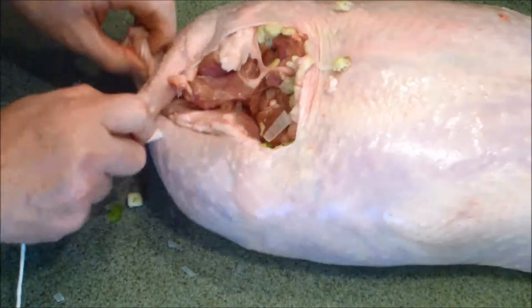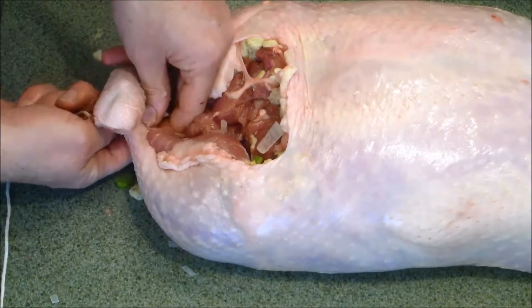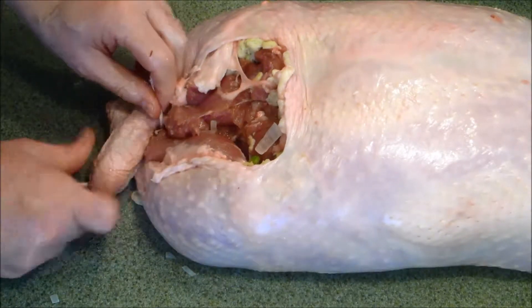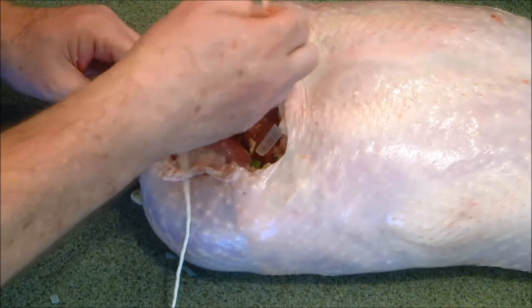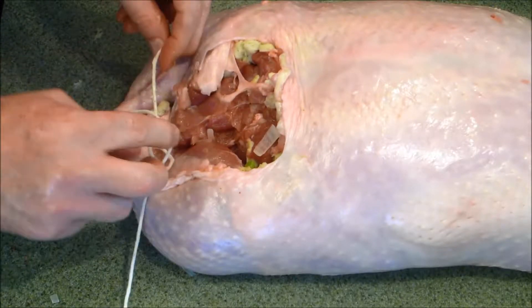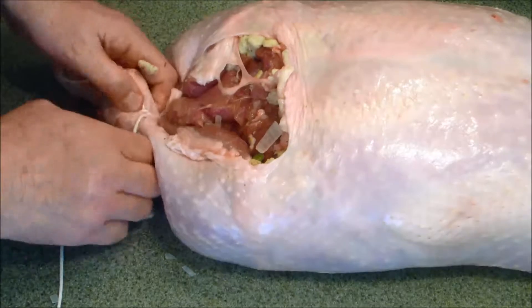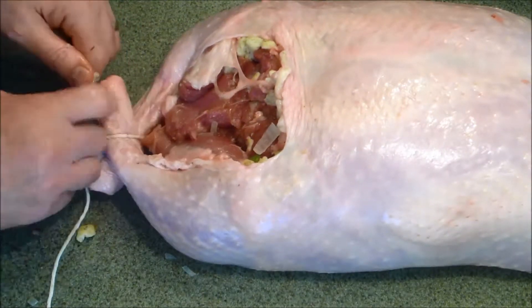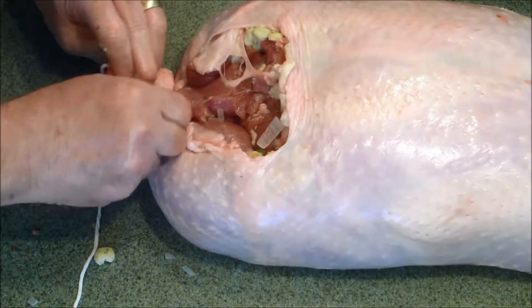What we're going to do is truss our turkey together. We'll start right here, and you see this is one reason why I wanted to leave these little rascals on the ends of the drumsticks — because it's going to give us a terrific place to start from. We want to leave a little extra string at the end because we're going to come back and tie it right back there.